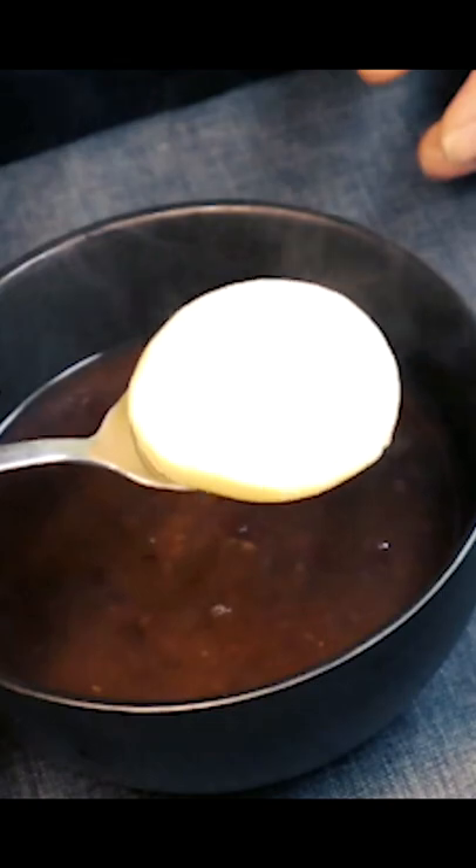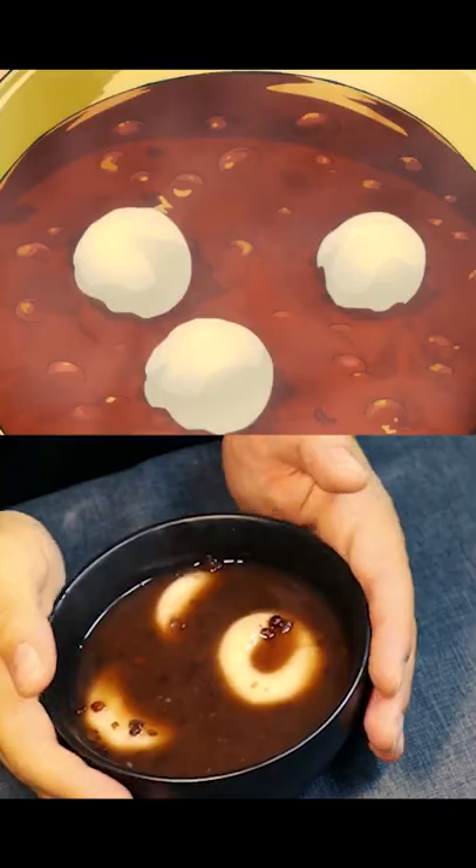Add red bean soup to a bowl, then add the mochi and enjoy. That's it, the Oshiruko from One Piece.